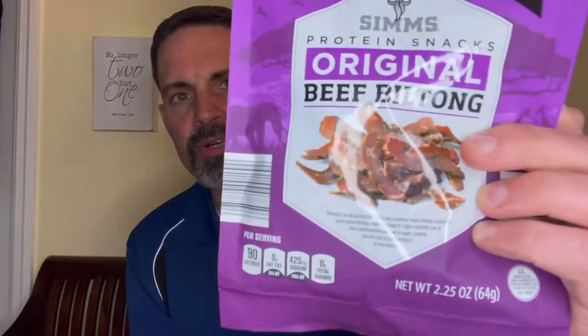I see this quite a bit when I'm there, so it is something they stock pretty frequently. I will put up the nutritional information for this product. It is a 2.25 ounce bag. It does have some nice notches at the top for easy opening and it is resealable. One thing I will note about biltong — and you can even see it on the packaging — the sizes tend to be small, very thinly sliced, and very tender.